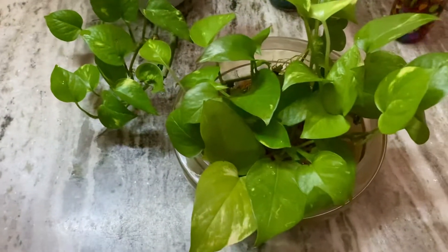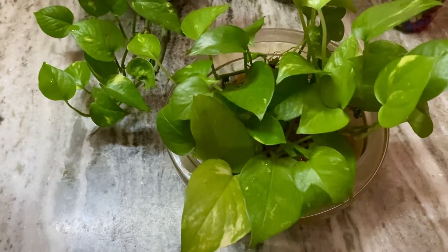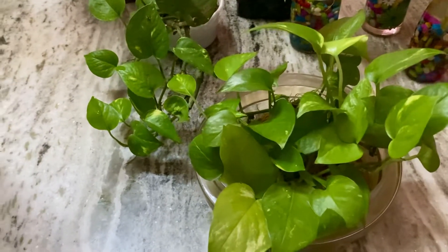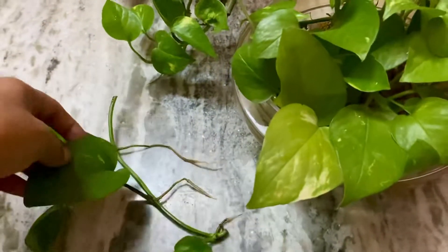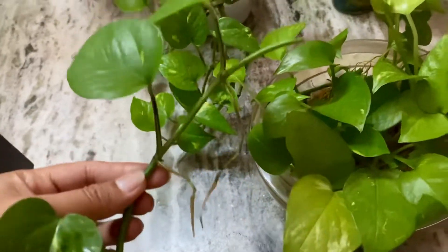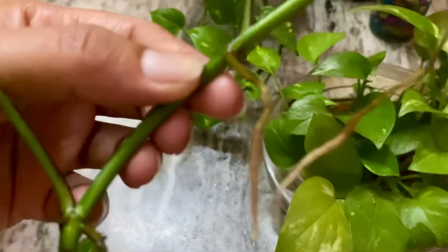Money plant gives a positive vibe. You can keep it in your house. The roots are coming in the water — it can grow easily in water because the roots grow very quickly. Look at how healthy the roots are.